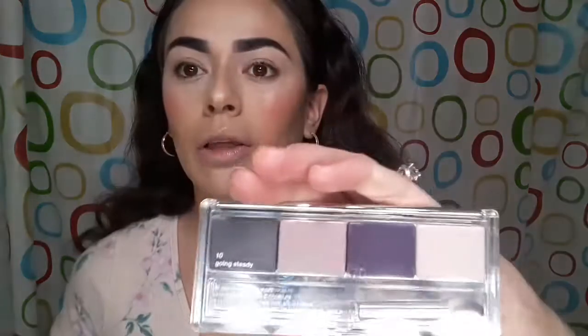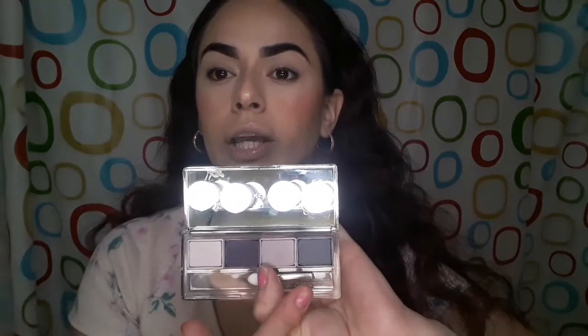I've actually never tried these shadows before. The makeup comes with a little mirror — it's pretty cool, a bit dirty so I wiped it down. It comes in a see-through bag, and this one is number 10, Going Steady. It has all light purple shades. Inside there's a mirror, all four shades, and a little applicator.